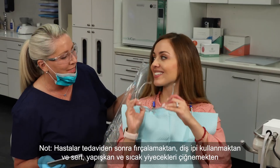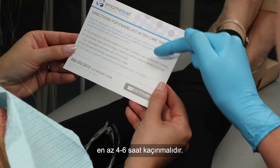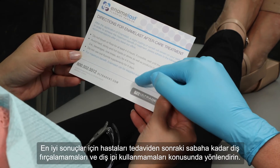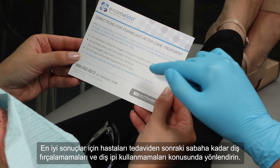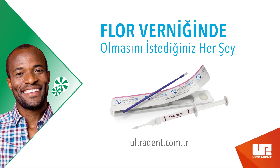Note: patients should avoid brushing, flossing, and chewing hard, sticky, and hot foods for at least four to six hours after treatment. For best results, encourage patients to skip brushing and flossing until the morning after treatment.